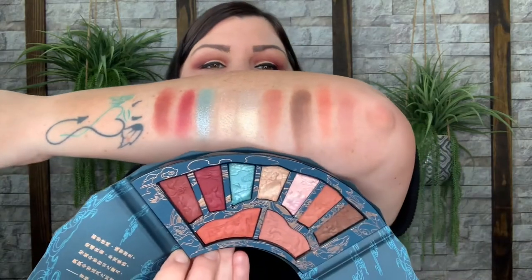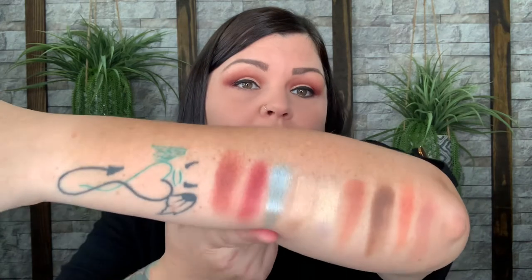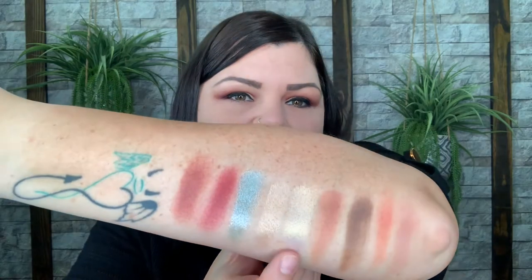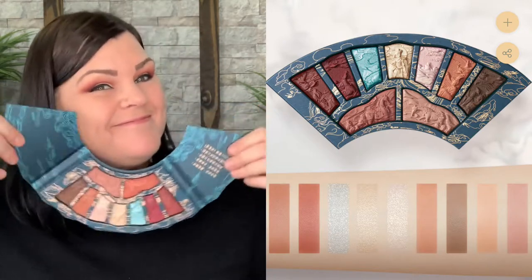So let me go ahead and swatch this entire palette so you can see the colors on my skin. Okay you guys, here is the entire palette swatched. This blue right here is super super pretty — I can't wait to put that on my lower lid and use the browns above it. Even this little iridescent color looked more pinky in the pan but it doesn't on my skin. Look at all those colors — really really pretty neutrals that would probably work for everybody. I absolutely love it and I just love how beautiful it is. I've never seen anything like that until this brand, so I'm so glad I found this company a whole year ago.